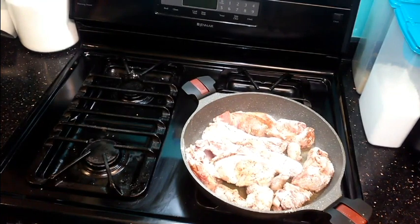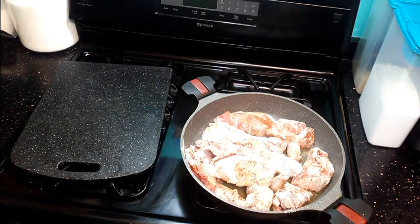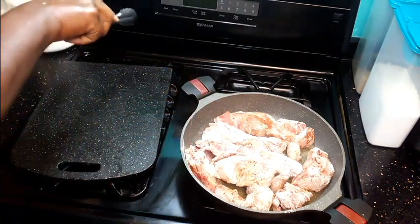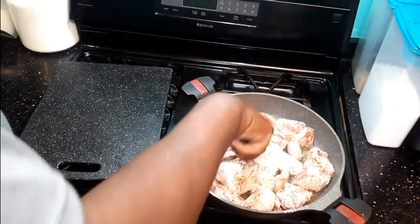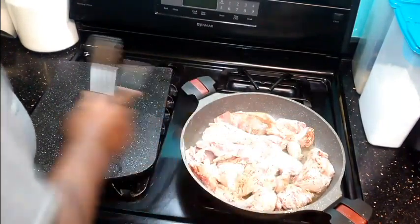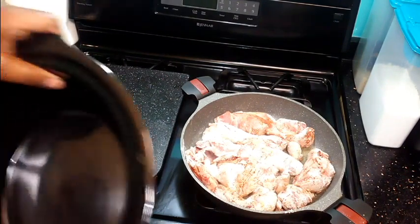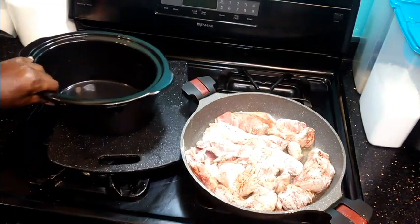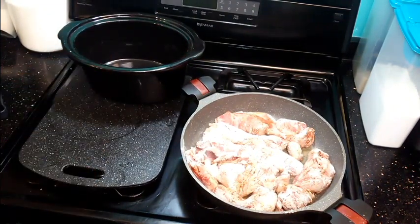Here we go — this one will get good and brown. Here they are. I have my crock pot ready and I'm going to set the browned ribs here. Let me show you what we're going to do next.